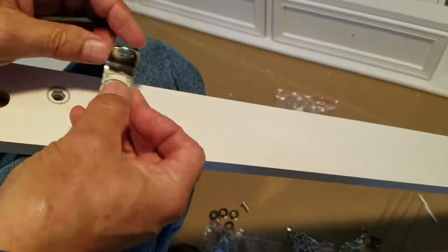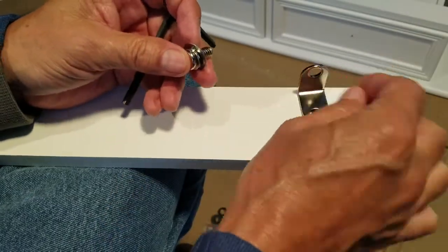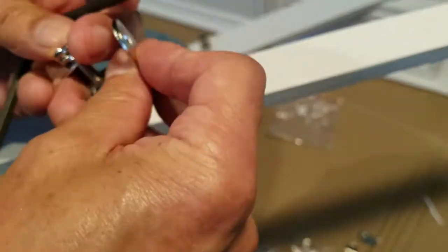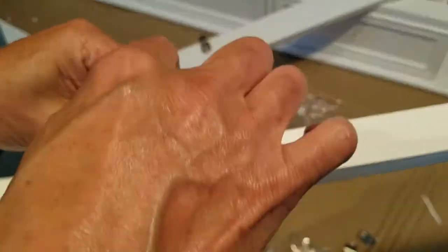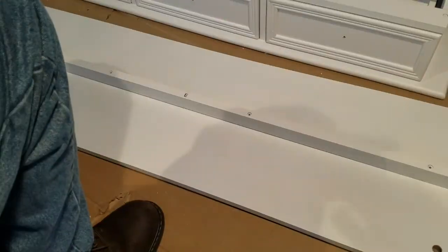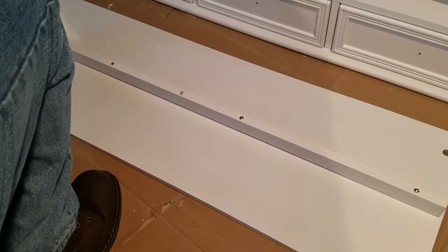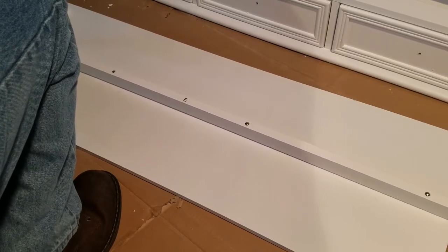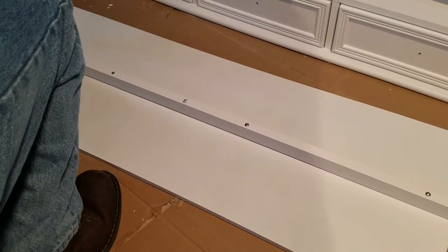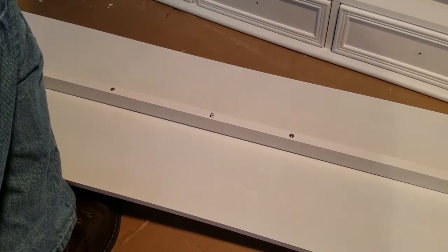Here are the L brackets that go onto the bottom braces. You'll want to get them snug but not so tight that they won't move, because you will have to do a little bit of adjusting when you go to bolt them up to the bottom shelf. Here's the bottom shelf and here's the center brace. These are the long screws to attach the center brace to the shelf.